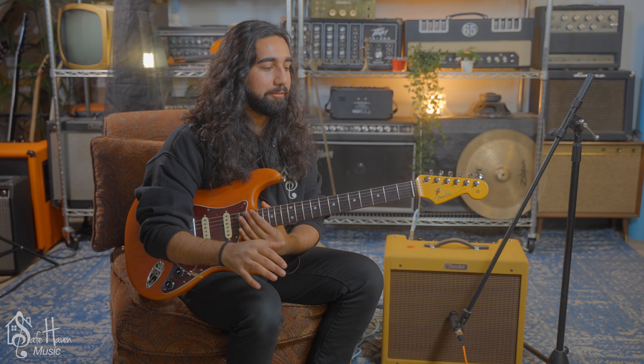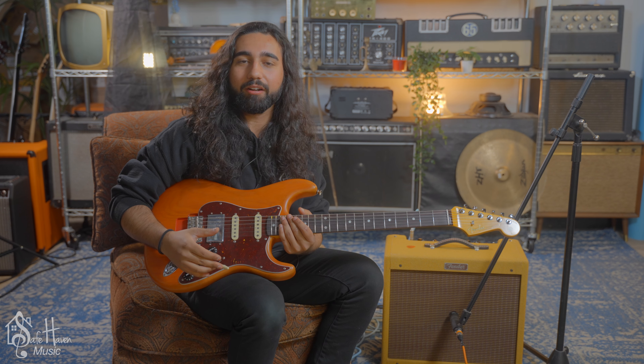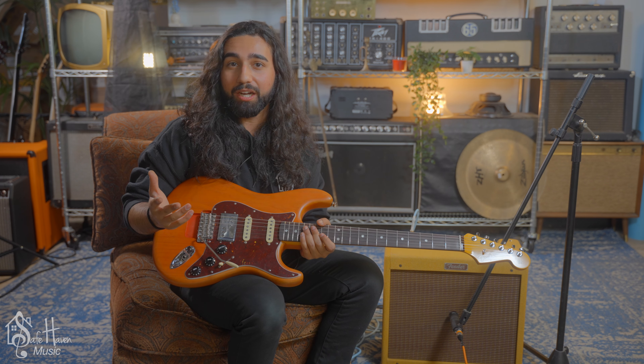So this has been the Fender Signature Michael Landau Coma Strat. If you want to check out more guitars like this, you can check out our website, Instagram, and TikTok — and new Fenders are coming.